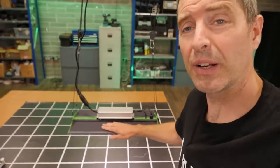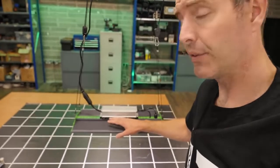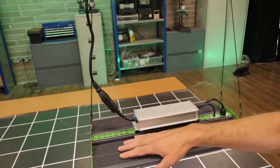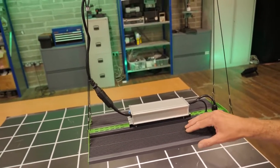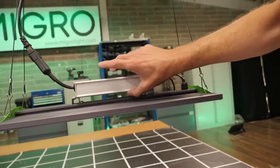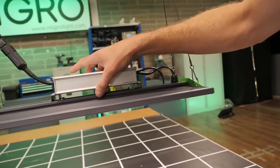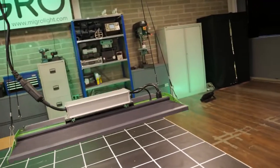It feels much more solid to me. I just like the solidity of the fins on the back here — you can see the good cooling — but also nice looking and functional. You've got the little end plates with the hanging hooks, and the driver mounted on the central beam, which is separated from the heatsink so that there's not too much heat transfer between them, keeping the driver as cool as possible.